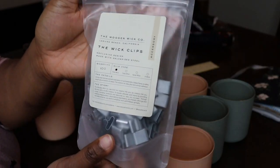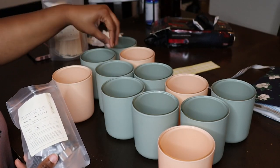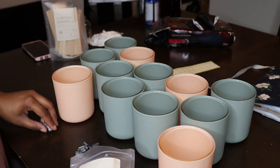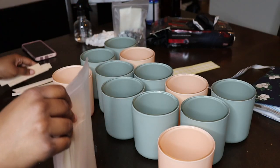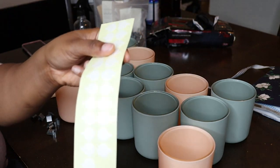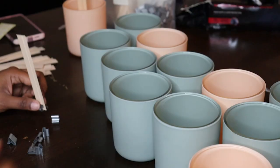These are the wick clips that are also purchased from Woodenwick and I'm just going to snap the wooden wick into the wick clip and stick them on with these stickers I got from Amazon. I don't remember how much they cost but they've been working pretty well for me and they stick very good.